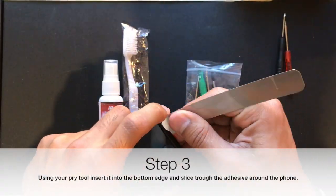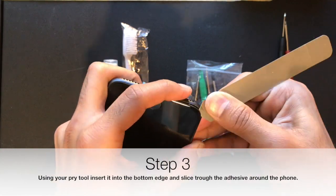Second, you want to remove the bottom two screws, which are the Pentalobe screws, using the Pentalobe screwdriver.